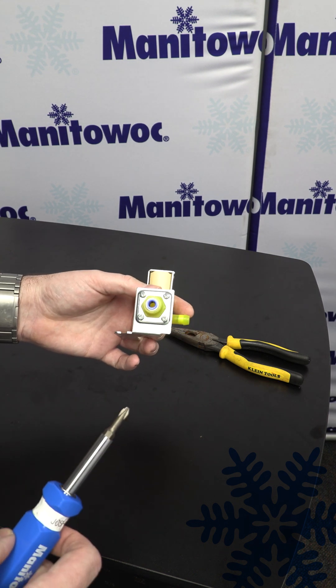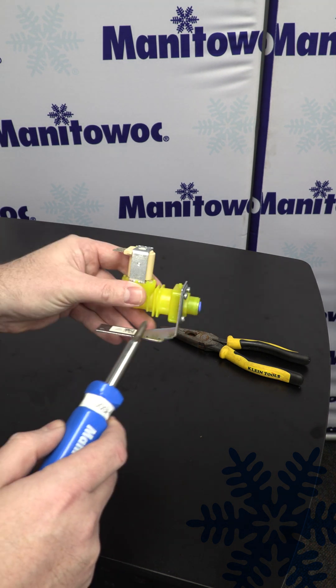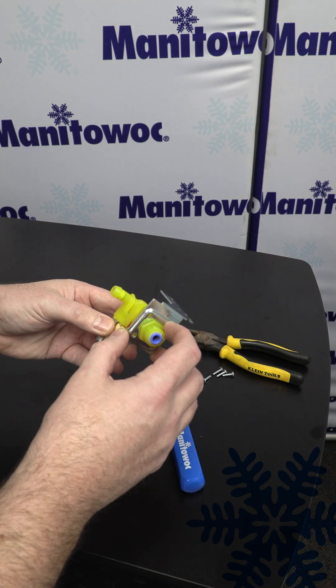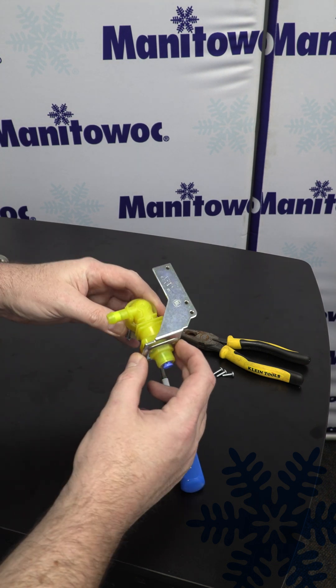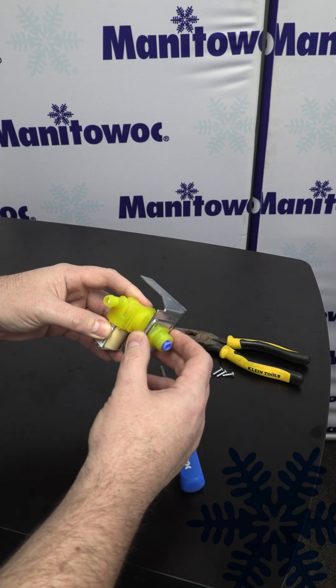Once you have your water inlet valve removed from the machine, you're going to take off these four screws holding the inlet side of the valve together. Now I have all the screws out, we're going to take off this end cap. Always make a mental note of which way this needs to be reassembled so that it fits back in your machine properly.